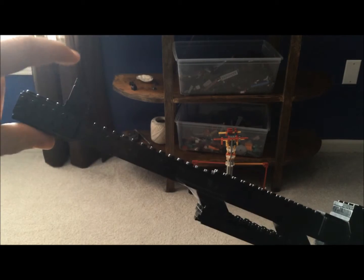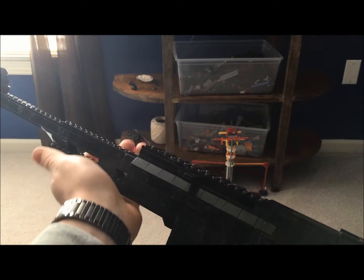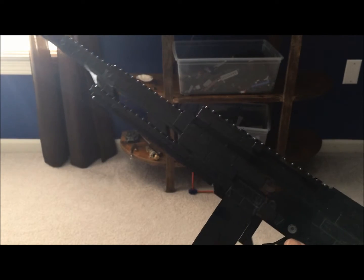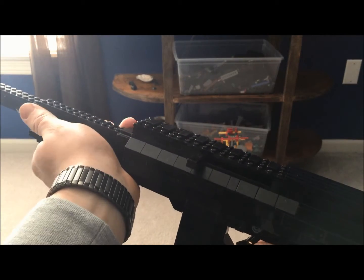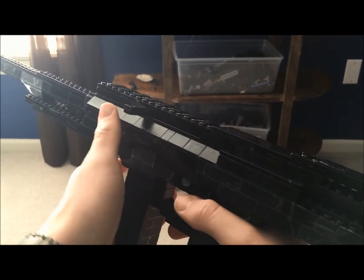So we'll start off here at the front. We have the front iron sight, the muzzle, the barrel, and the front hand grip where you rest your hand. Instead of an old big wooden one, you have a small one. I don't see how that's beneficial because your hand wraps around and touches the barrel, which can get heated and might burn yourself. So that's one downside to this if it were real.